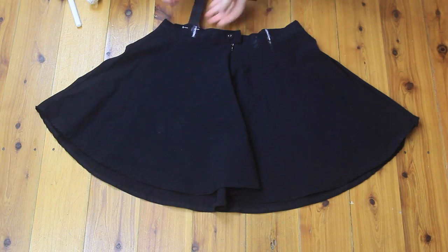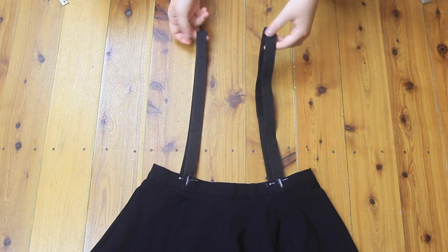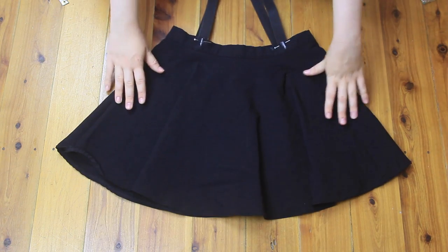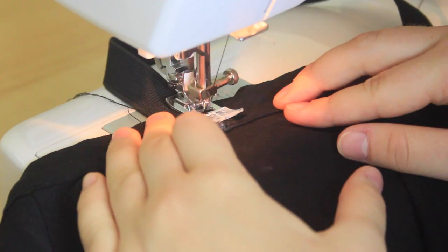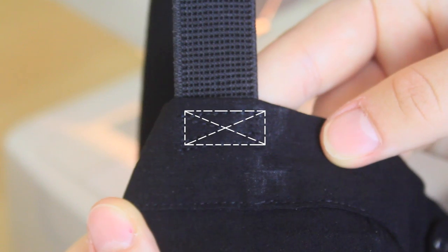I pinned the pieces of elastic onto the inside of the waistband where I had made the chalk markings, and made sure they were both the same length to ensure they were pinned on evenly. They were, so now I'm ready to sew them on! I sewed the straps on using black thread and a straight stitch, like this, to give the attachment extra support.